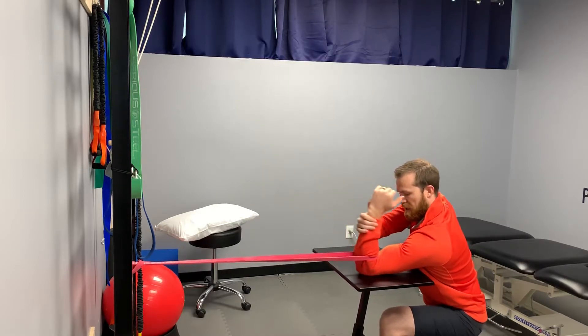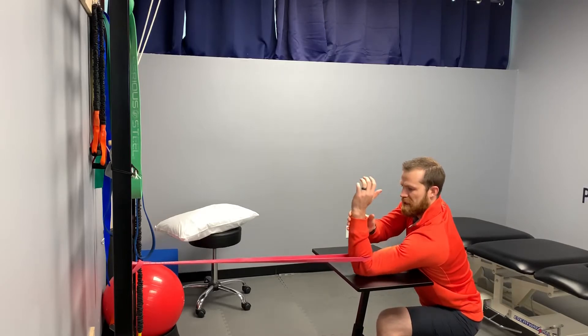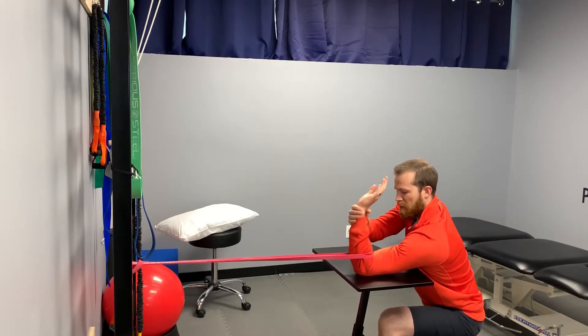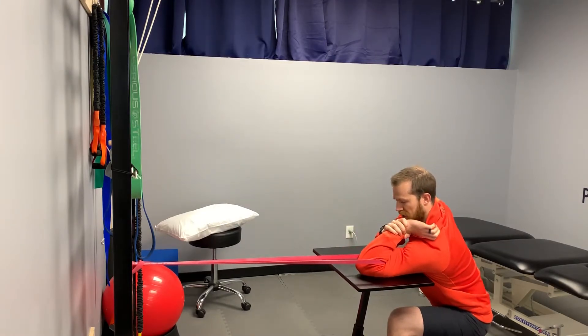We're going to turn the hand a little bit. For those of you working that mobility for a front rack position, we're going to really turn that up — pronation really puts us in what that front rack position looks like. We can mobilize there.